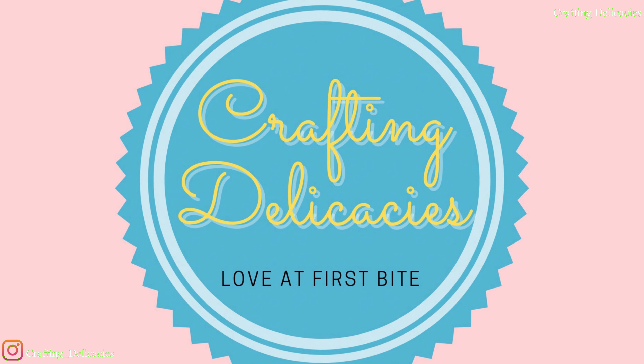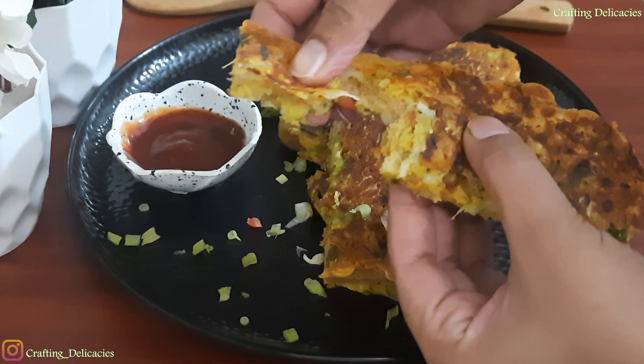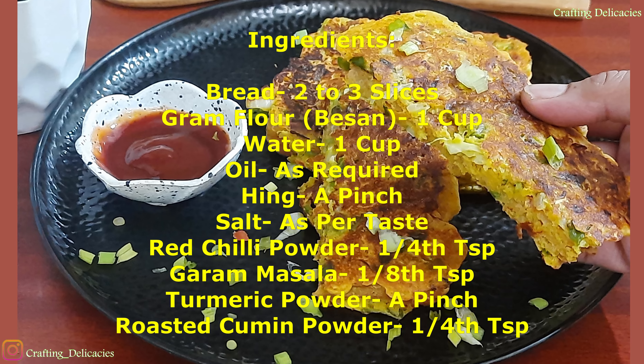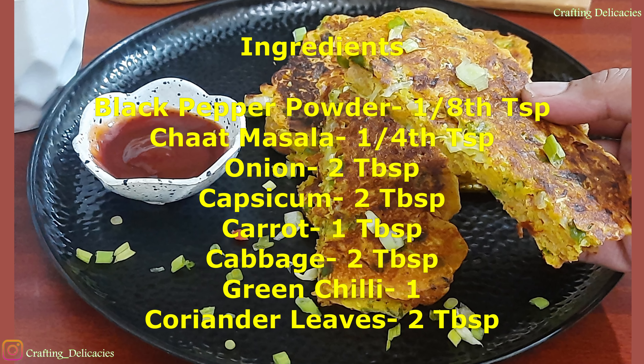Hi friends, welcome back to my channel. My name is Madhuri and today I am making a very big besan bread recipe. If you like this recipe, give this video a thumbs up and subscribe to my channel for future videos. So let's start this recipe today.